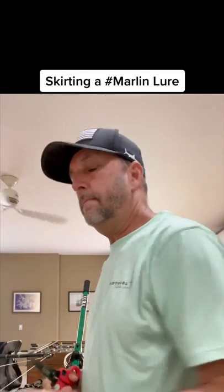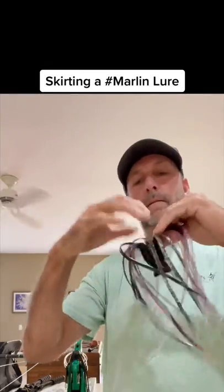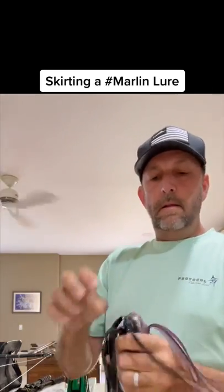First thing I do is I measure the bottom throat. I just kind of eyeball it to my scissors. That's about three-quarters of an inch, so I'm going to cut it back about three-quarters of an inch from the throat — or the shoulders, I'm sorry — of the skirt. Next thing I do, I'm going to turn it inside out. Here's the trick right here: turn it inside out, flip over all the skirt strands.